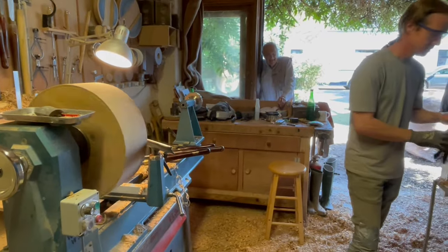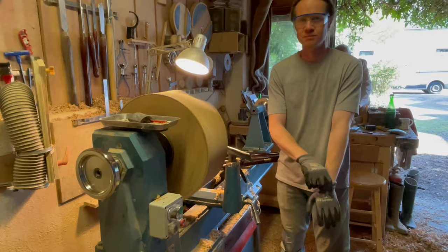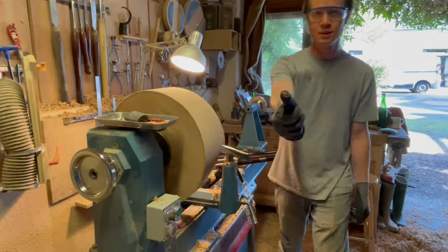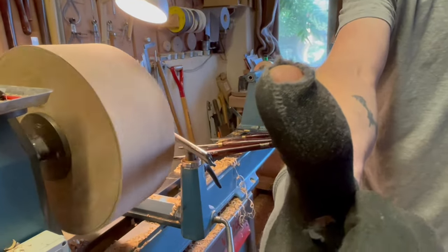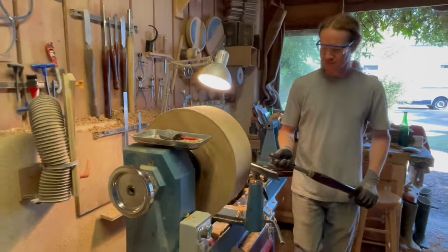I only wear gloves when I'm doing this rough turning because chips are coming off really fast and I've already worn a hole. Look at that — so you're going to need a new pair of gloves. They all hit my thumb, so you've got a tough thumb.